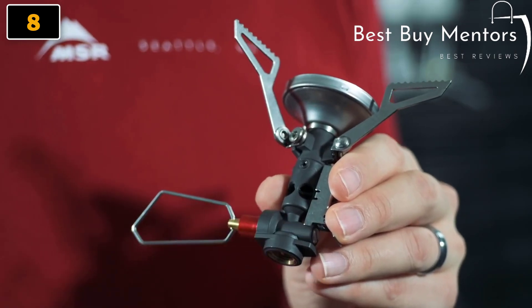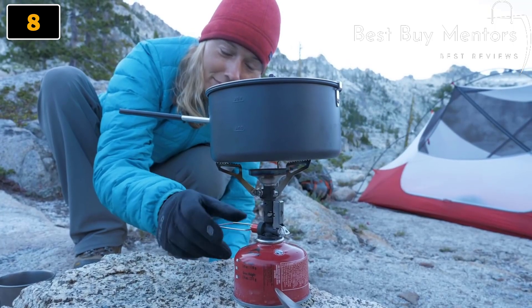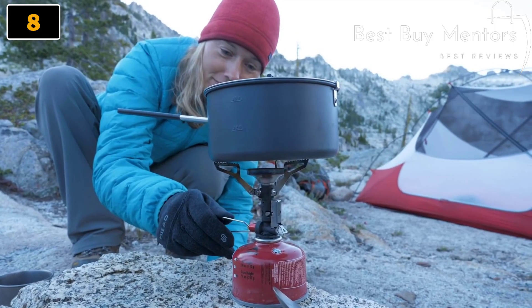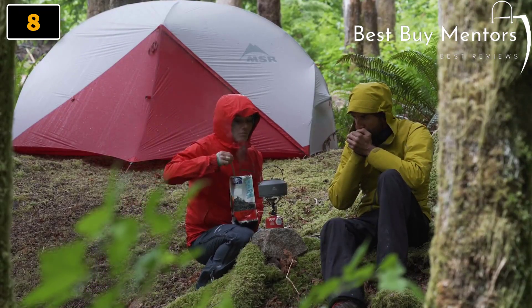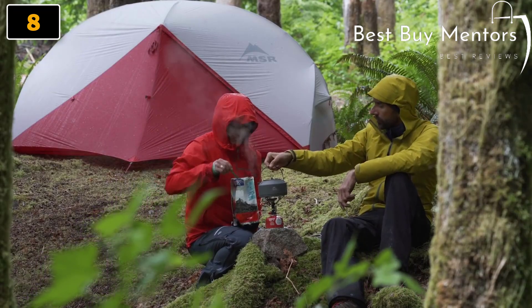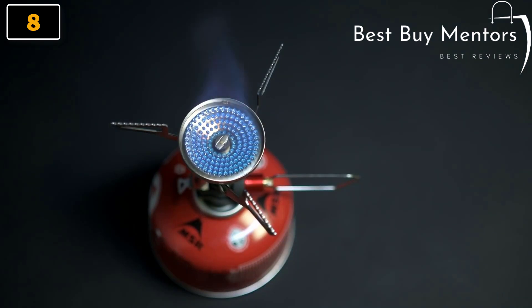To combat this, the Deluxe model has an internal pressure regulator. This regulator allows the stove to maintain fast boil times across a range of temperatures, working well on cold mornings or when your canisters might be running low on fuel. This stove also comes equipped with Piezo first-start lighting for fast and easy ignition.